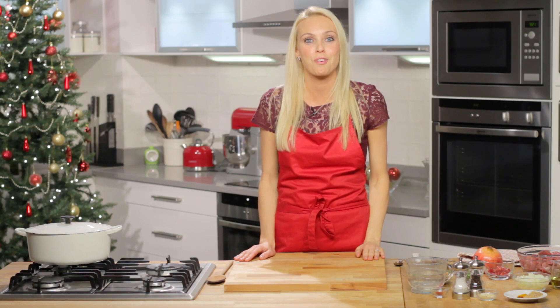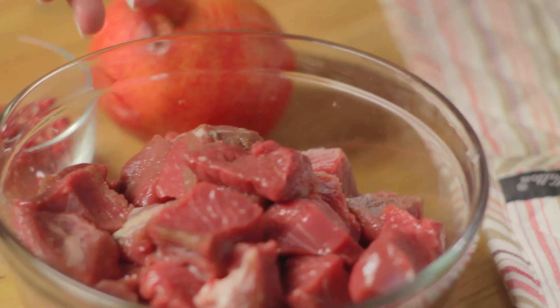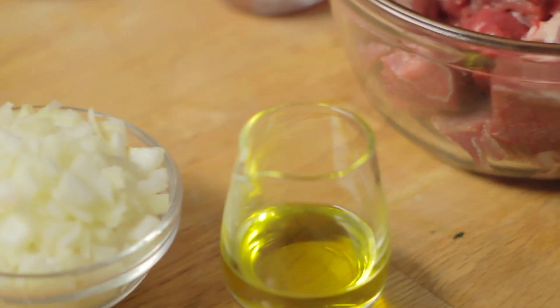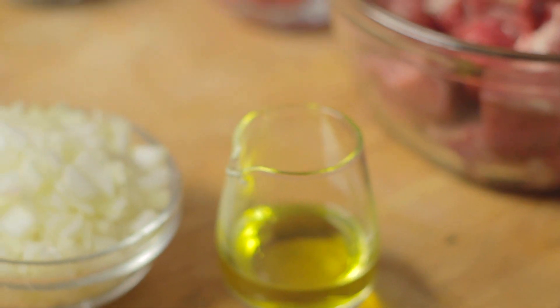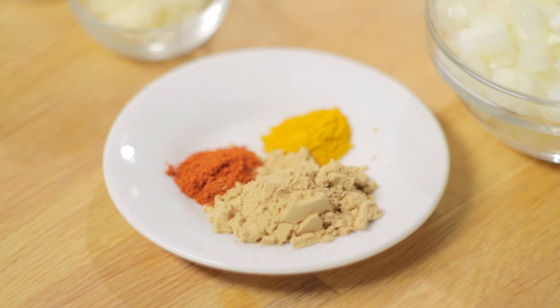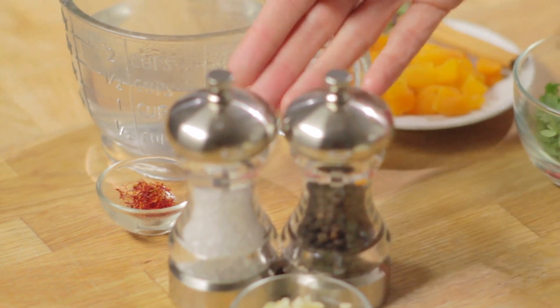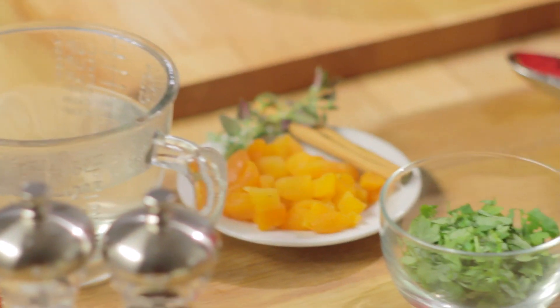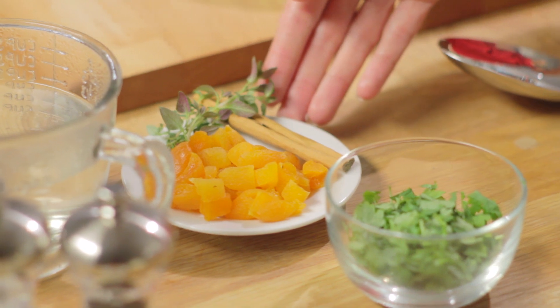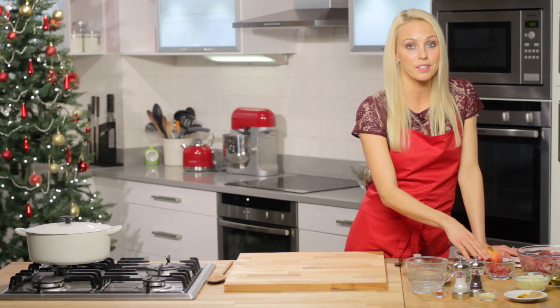For this recipe you need lean boneless shoulder of lamb cut into cubes, oil, onions, ginger, turmeric and paprika, garlic, salt and pepper, saffron, hot water, apricots, thyme and a cinnamon stick, fresh coriander and pomegranate seeds.